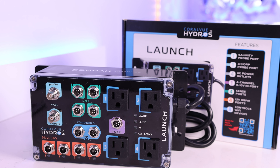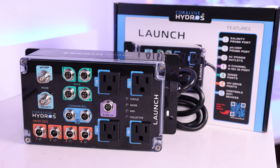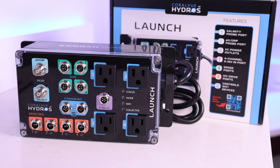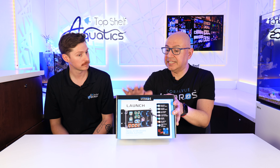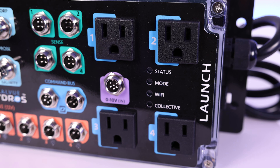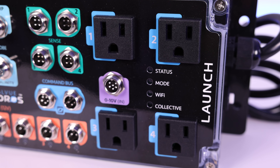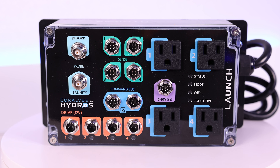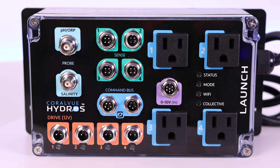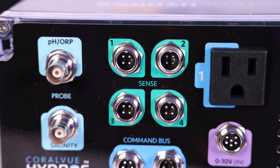I think you're hitting it right on the nail. Sometimes people look at these controllers and think they're kind of intimidating — there are so many different ports and things going on. Simplifying it and making it more streamlined was a perfect way to go. When you look at the Launch, what accessories would you really want to steer people towards? I think one of the biggest things is the AC outlets — that's where your heater, skimmer, and return pump go. You can expand by getting another Wi-Fi strip or an XP-8. We are incredibly proud about the Sense ports — the green ports — because they're universal.